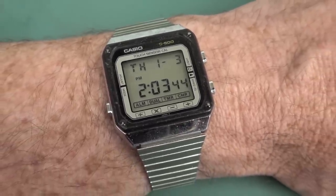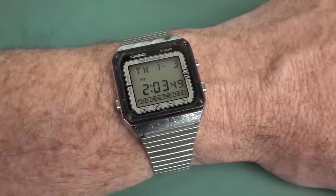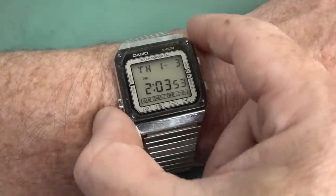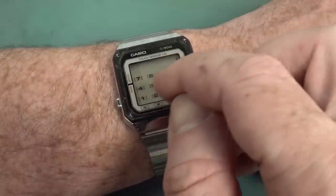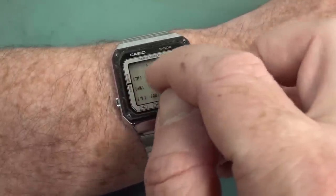Look at this gorgeous classic watch. But you might think, well Dave, where's the calculator? I only see the four functions down there. Well, let me show you. Look at this Bobby Dazzler — it's on screen. This is a touchscreen calculator from 1983.